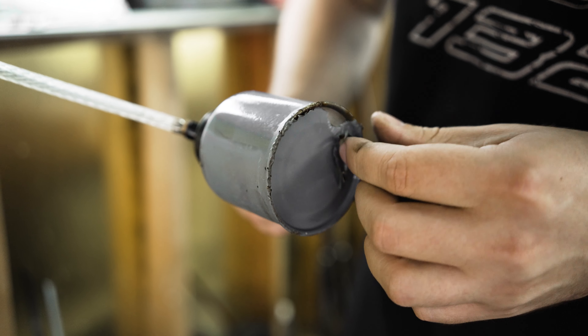Oh my god, look what brake fluid does to paint dude. Holy moly, pretty cool. It's eating away at the paint.